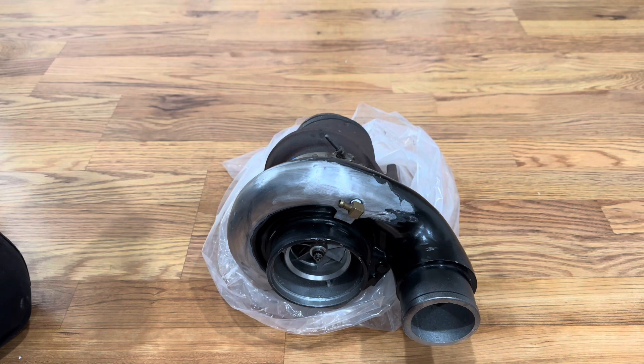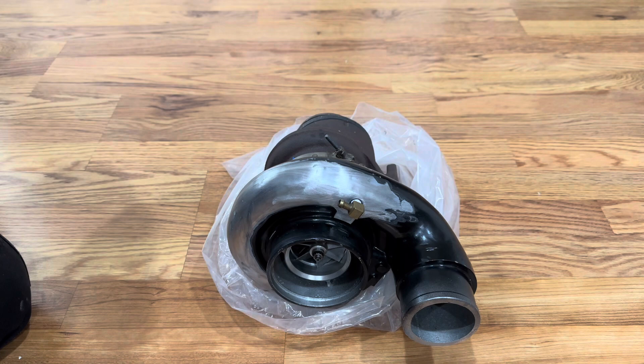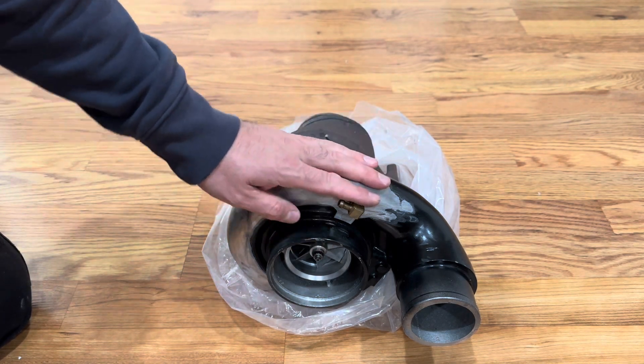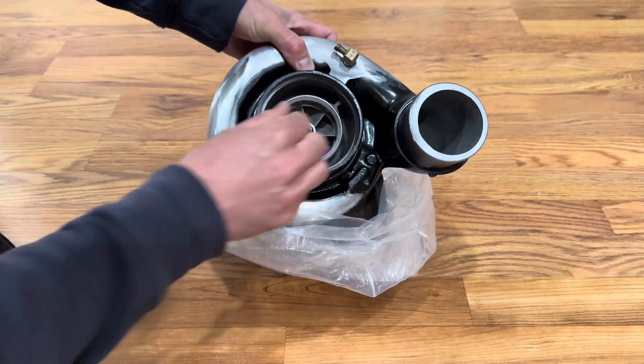He has also done a few other tricks on the hot side of the turbo, but we're going to hold off on that for a little bit. We're just going to focus on getting it back on the car and doing some tests to see what this thing can do. I'm really excited.